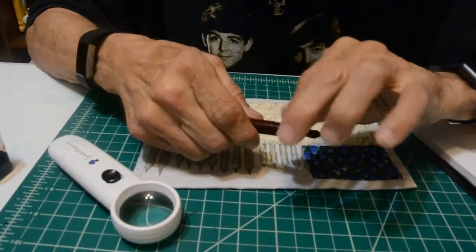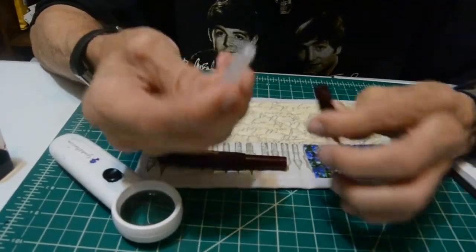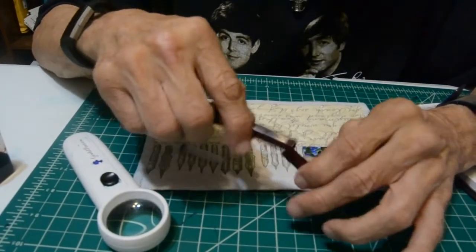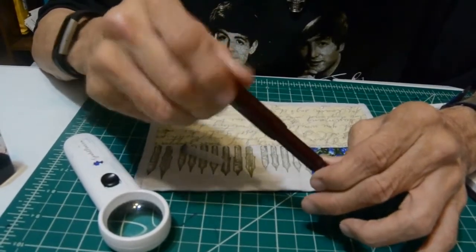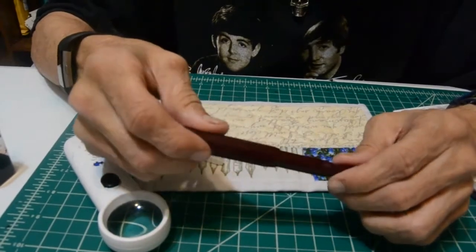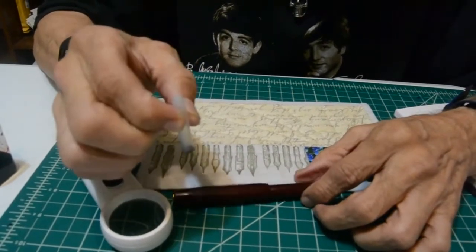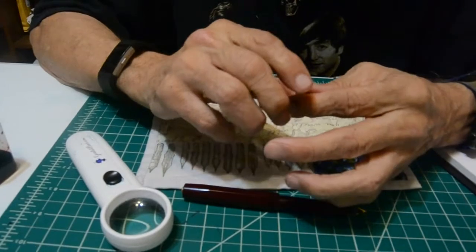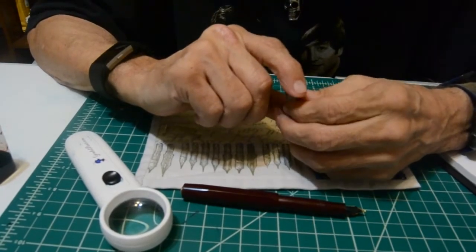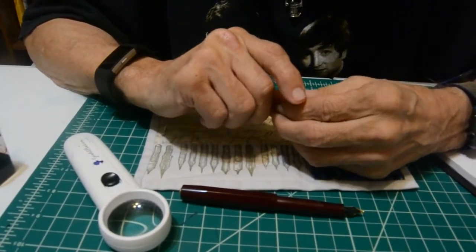Let's unscrew the barrel. There's a cartridge — in a minute I'm going to fill it up and we'll get to writing. On the cartridge, it uses the standard international short cartridges. Or they do have converters for the pen that you can purchase — I don't know what they call it, maybe five bucks or something. I have yet to buy one. I keep saying I'm going to get one and I never get one. So, so much for that.